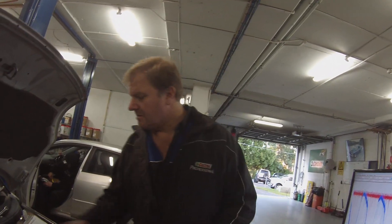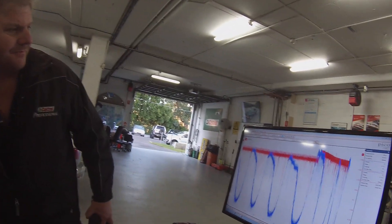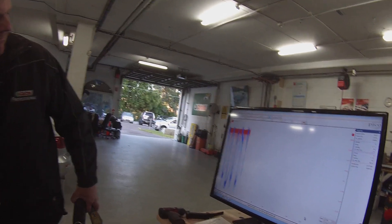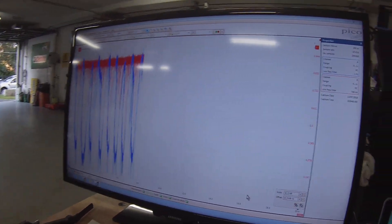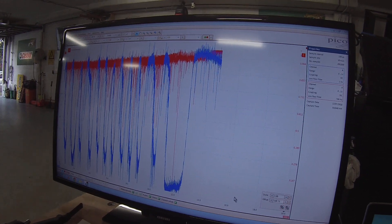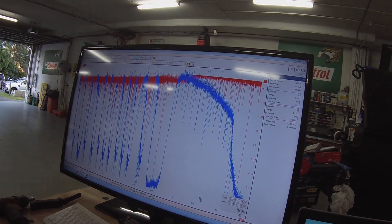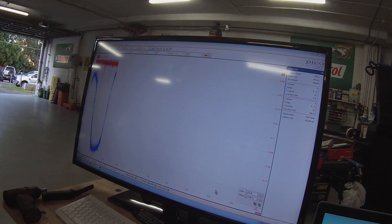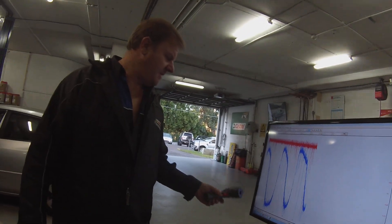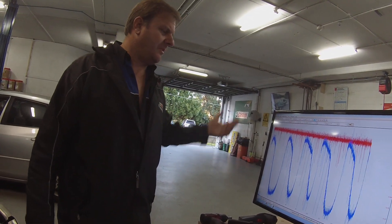It's on 90 degrees now. With the Pico you can see real time — that's a big benefit, other than the single handheld scope which is a little bit slow to react. With the Pico it's very clear.